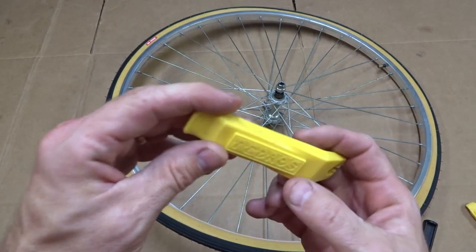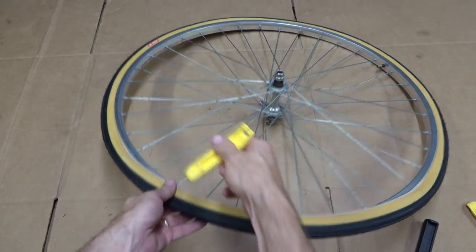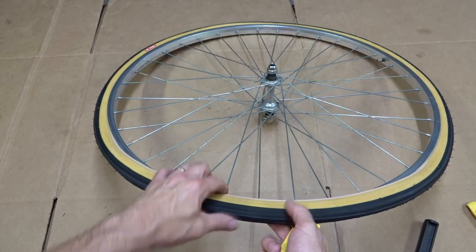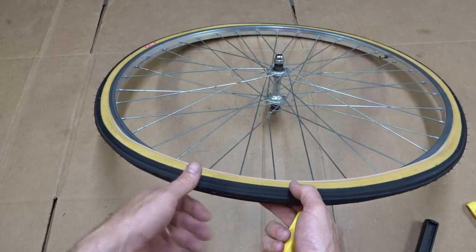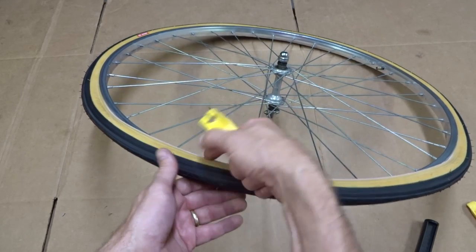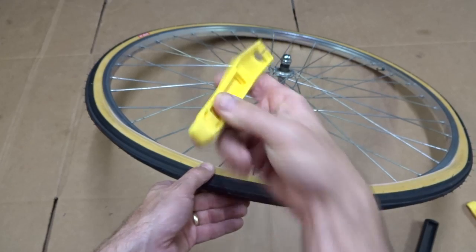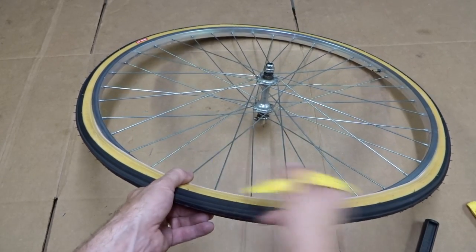Normally you can use a tire lever — these are my Pedro's tire levers, I love these. You use the tire lever to kind of pry the tire over the rim. But you have to worry about possibly pinching the inner tube under there. And you're not only just lifting the tire over the rim, you're also having to lift it up plus the thickness of the tool to get over there, so it's even tighter.